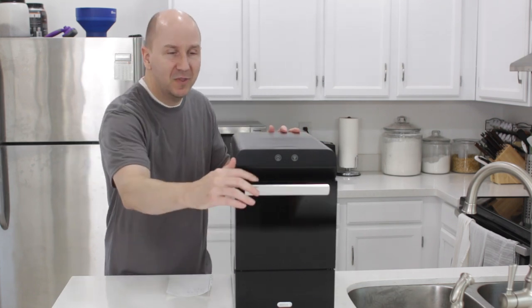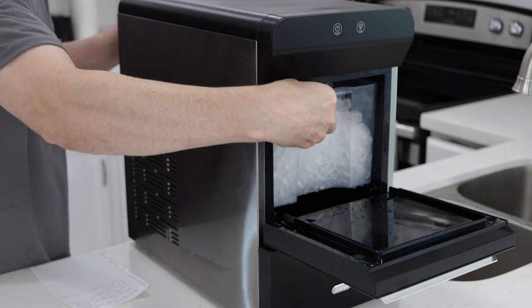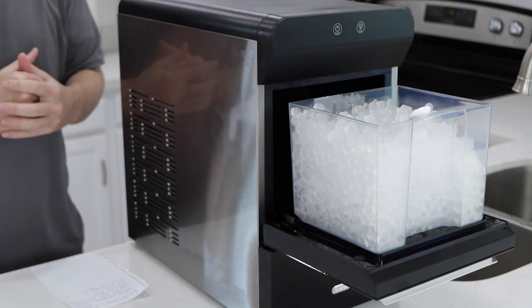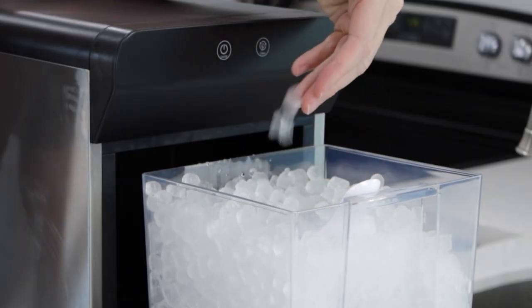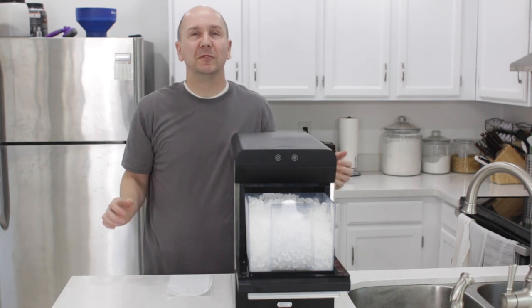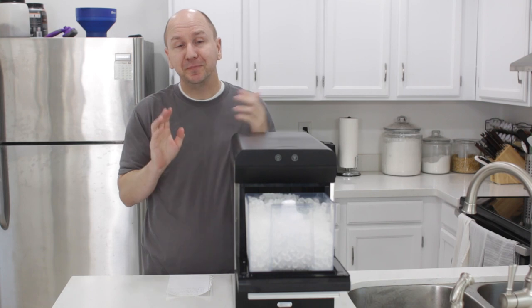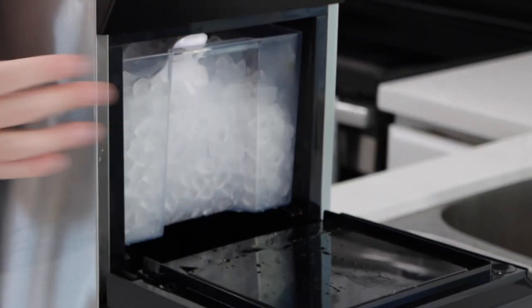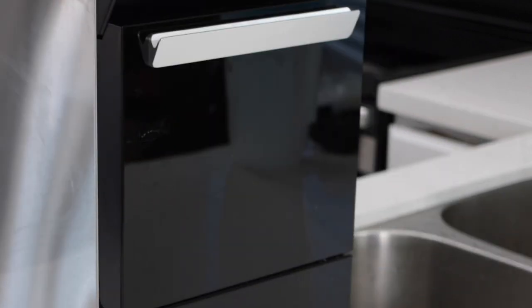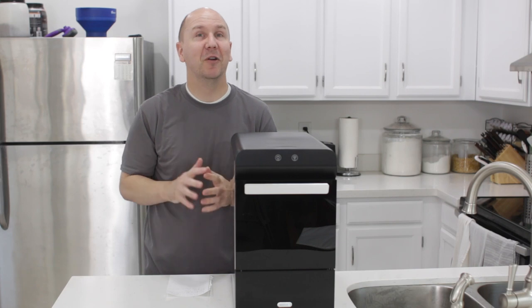If I open up the door here and take out the little basket, you can see the type of ice that it makes — these little pellets. And if you take one, it's super easy to crunch down and eat, yet it's cold enough to keep your drinks nice and cold. So if you're one that loves to snack on ice, these things are brilliant and perfect for that.